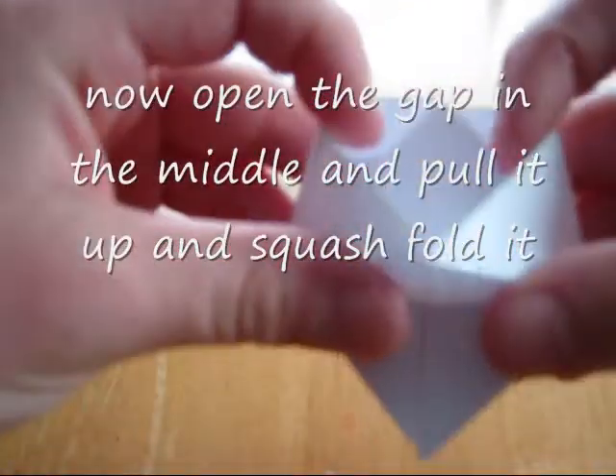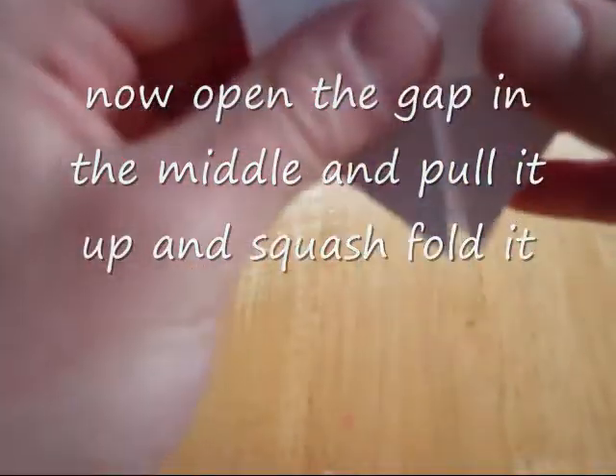Now you open these pockets just like that. Fold it up and kind of crease that into a rectangular shape. Flip it over and repeat.